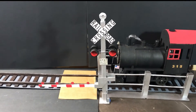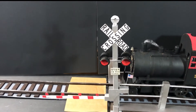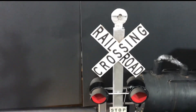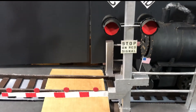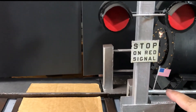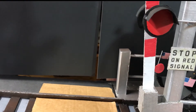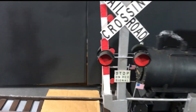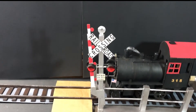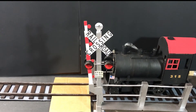Well folks, here is the finished crossing gate. It goes up and down. Thanks for watching. Take care and God bless. Bye for now.